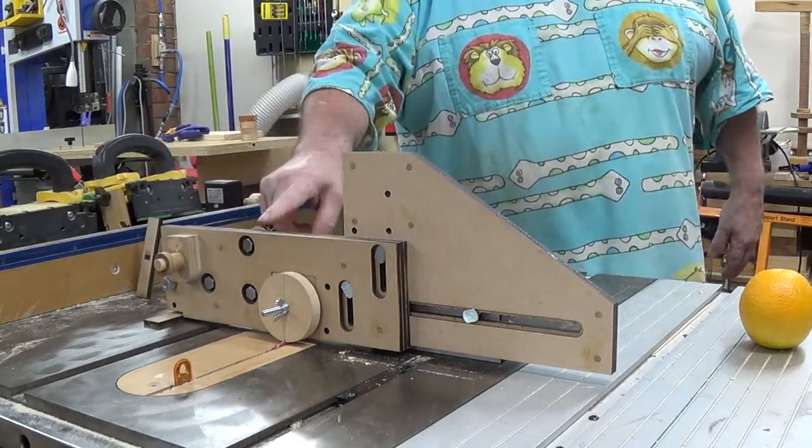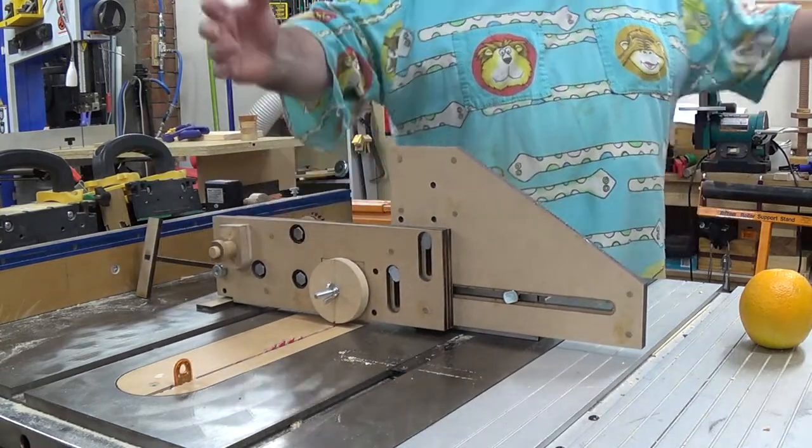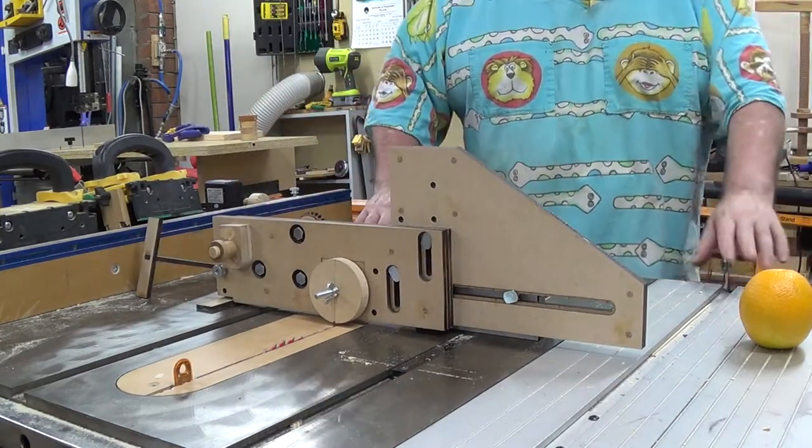Okay, and this gear up the top here is the driving gear. This is my first try, so we hope it'll work.